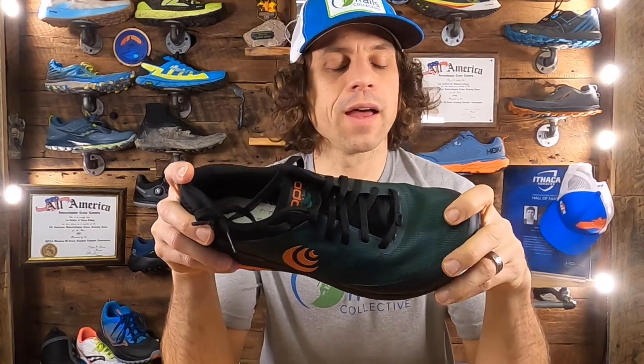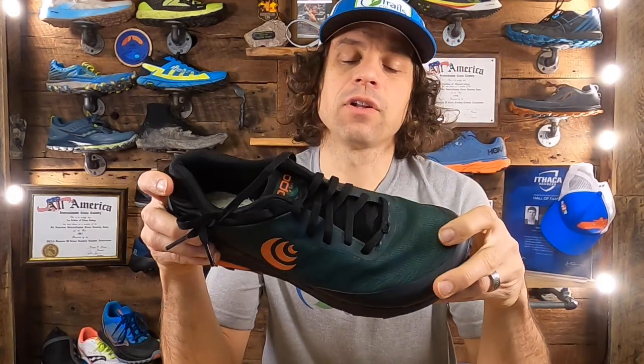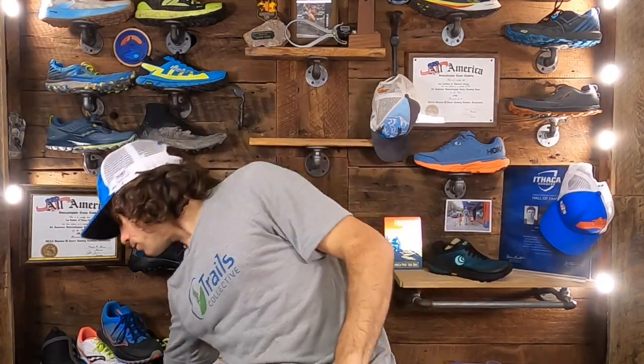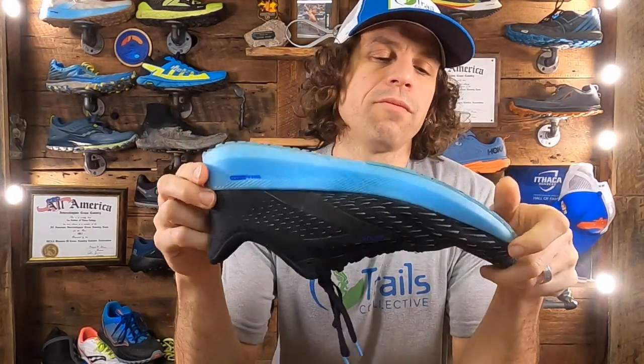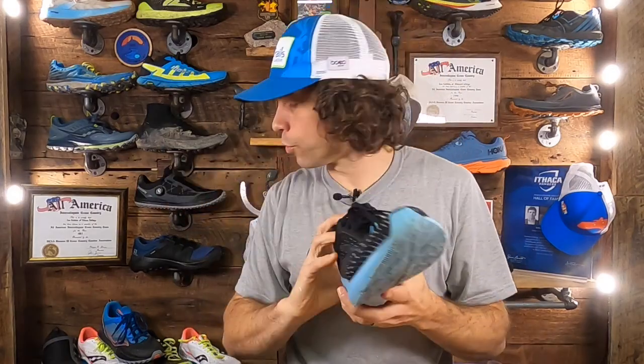Underfoot you really feel that firm chassis in your first steps. The Zip Foam has a fairly low compression set, so durability is actually pretty good. It probably doesn't have quite as good a compression set as some of the newer foams where the bar is being set in the market — like the Brooks Hyperion Tempo's DNA Flash material — but it's pretty decent and probably better than a traditional EVA.